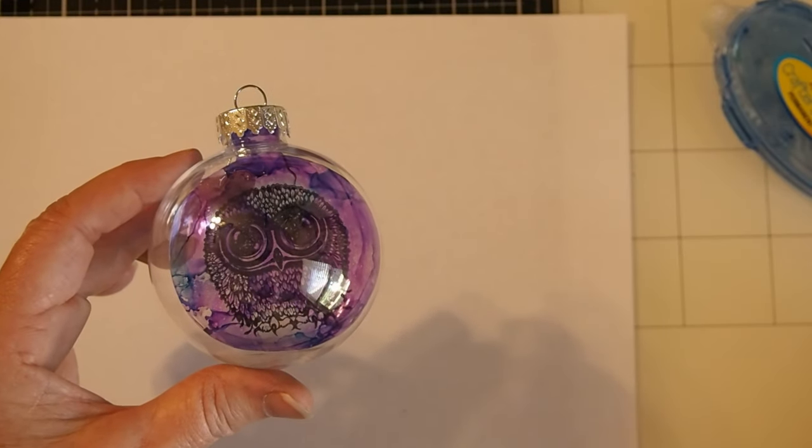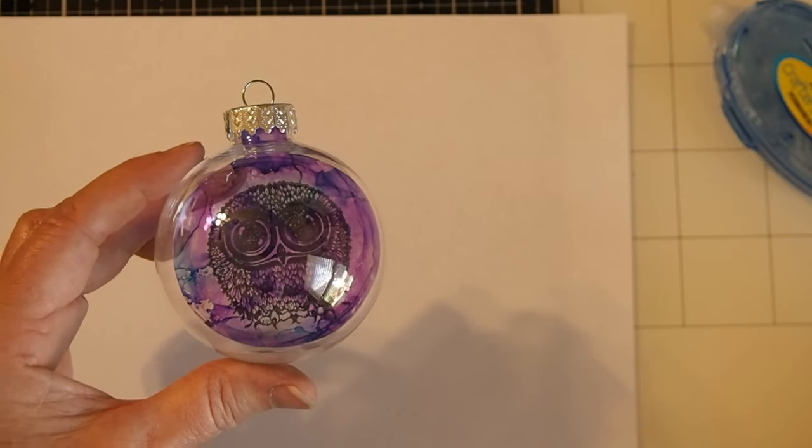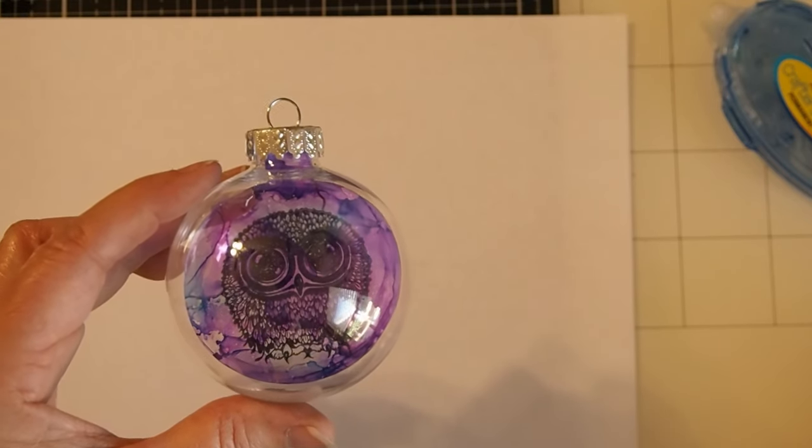Thank you so much for watching my video tutorial today. I hope you will try this technique for making bobble ornaments. Remember to check out the delbevelsdesigns.com website for more tutorials on the design team page. Have a great day!